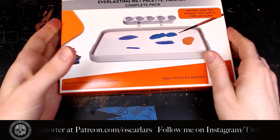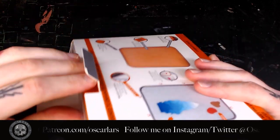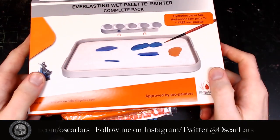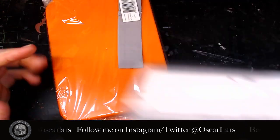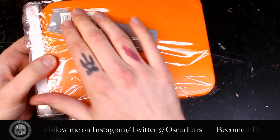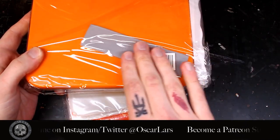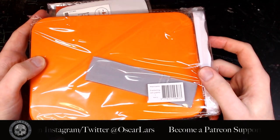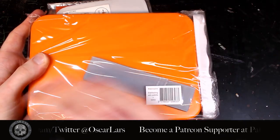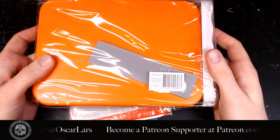Lastly, I'm opening the wet palette — even though I've used a Redgrass palette for about two years and was part of their Kickstarter. This is their Painter's Complete Pack, which comes with everything you need. They sent me the smaller size, which I asked for because, while I have the Excel palette, this smaller one is really nice for travel — taking it home to paint, going to other countries, conventions, or teaching tutorials. I always like to change papers mid-tutorial so people can see exactly what I'm doing, and there's nothing extra to distract.